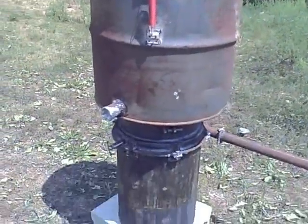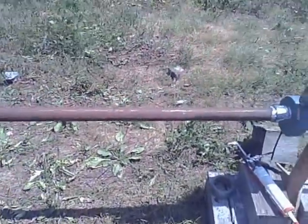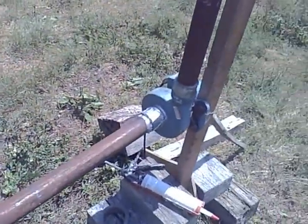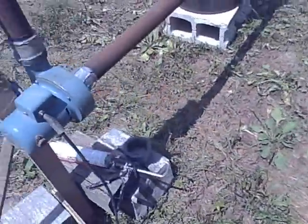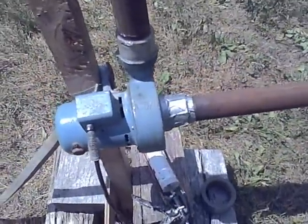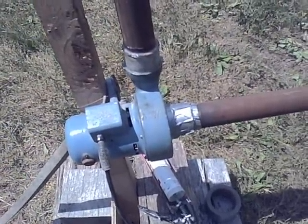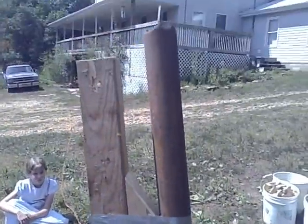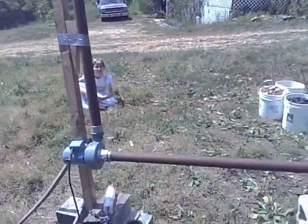There's the gasifier — anybody who has followed my weblog is pretty familiar with the way that goes. I've got it run over from a pipe here to this blower. This is a blower where the air only goes in and out; it doesn't circulate any extra air for the motor, so it should be alright for wood gas. I've got it run up the stack there and we're going to test it out.